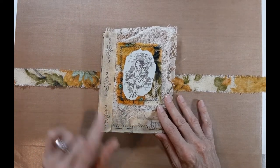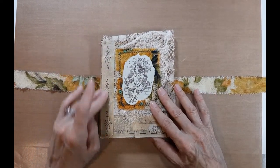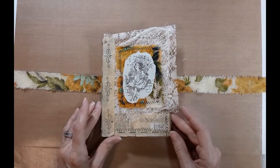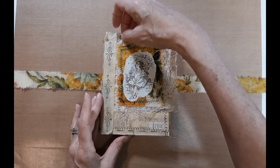It reminds me of my mother — she used masking tape for a lot of things. She was a velcro, duct tape, masking tape, zip tie person. That's kind of cool. Lace — my mother saved and worked with a lot of lace.